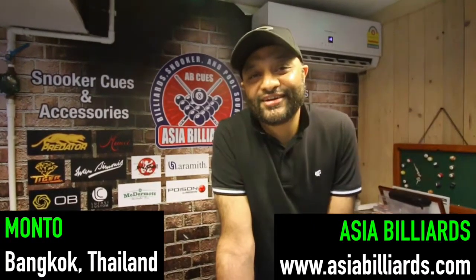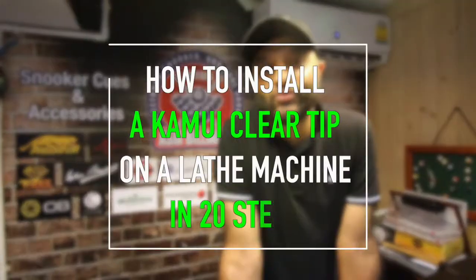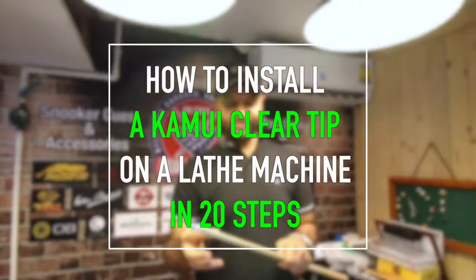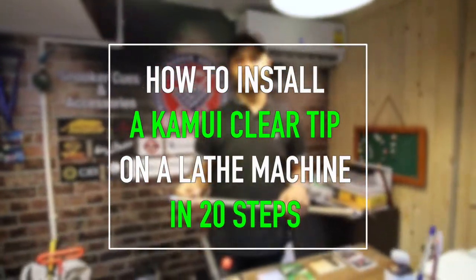Hi, my name is Moncho and today I'm going to show you how to put a Kamui clear tip on the shaft. I will guide you through step by step how it is done.